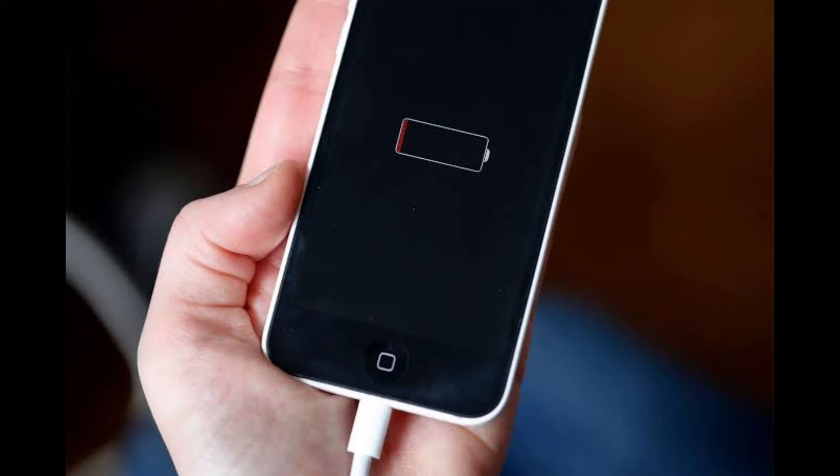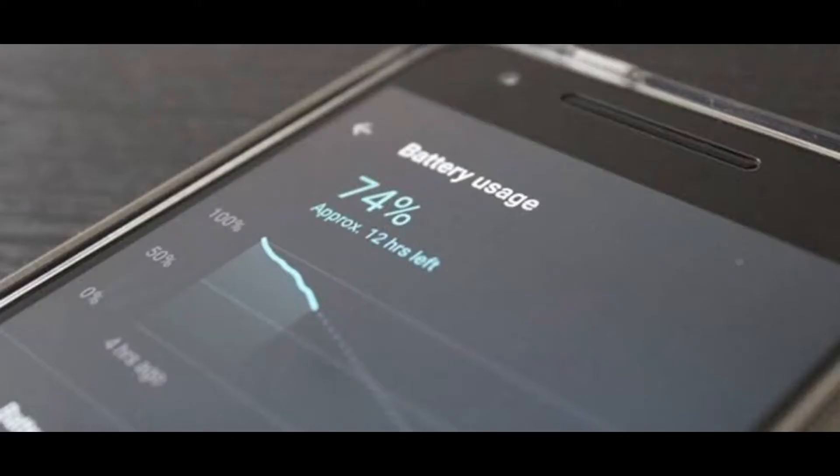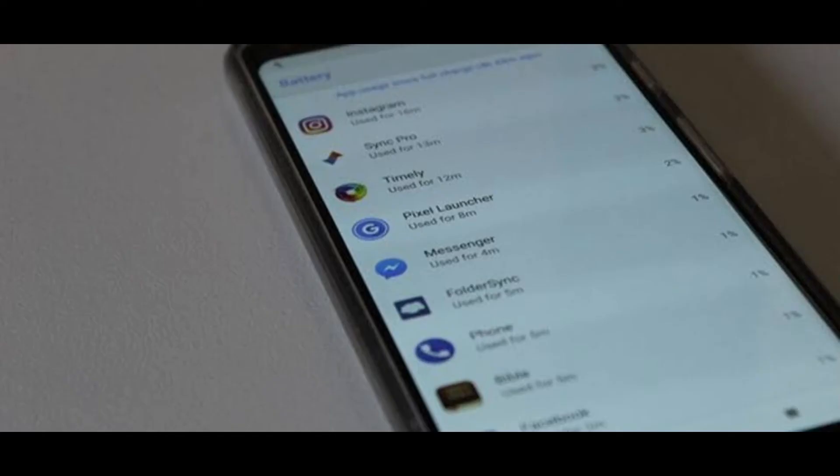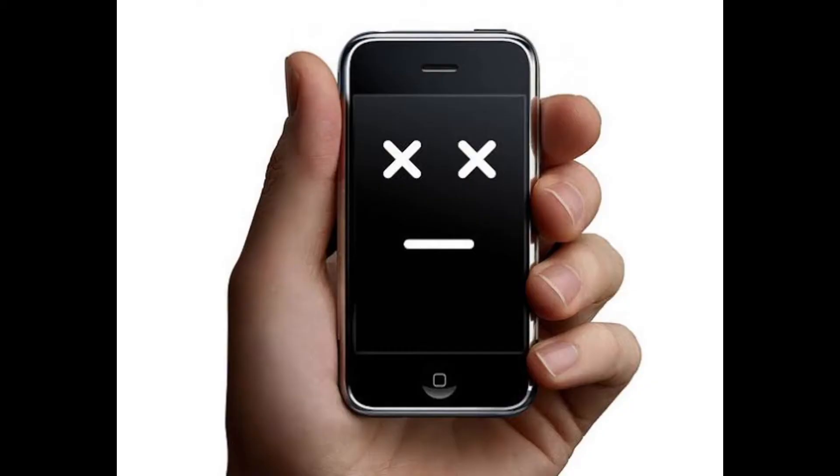Unlike the iPhone, Android devices don't have a super easy way to check this. What is battery health, anyway? The term 'battery life' typically refers to how long the battery will last on a charge. Battery health tells us how much the battery is deteriorating. Low battery health means the battery will perform worse, discharge faster, get warm, etc.